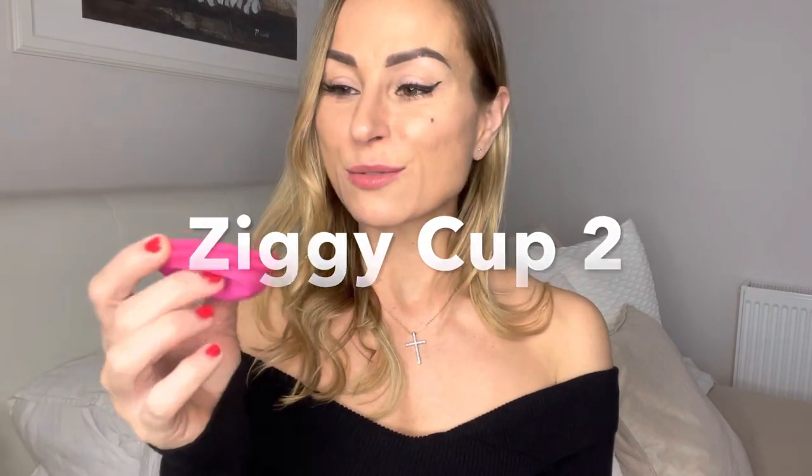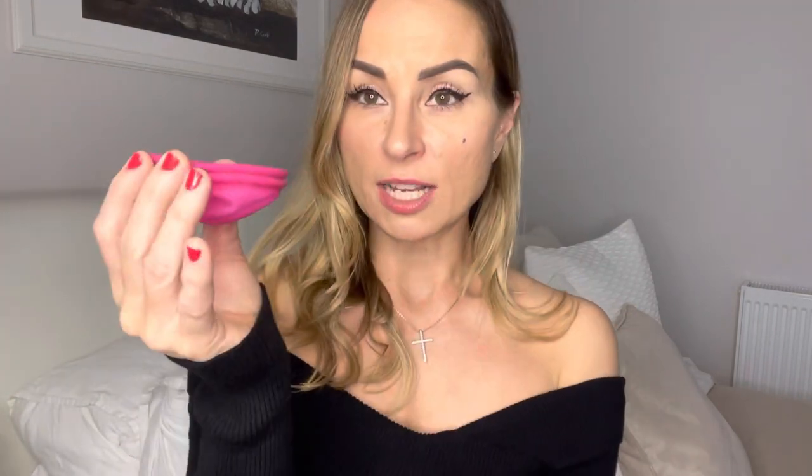I want to tell you about the Ziggy Cup, which is this. I was really impressed because it looks completely different — it's very soft. It said on the website that it is for mess-free sex. This one is for a lower cervix, and I feel like my cervix might be low, which I found out thanks to this cup.